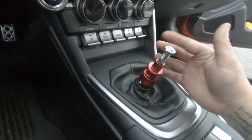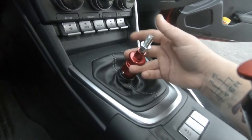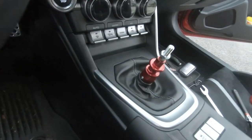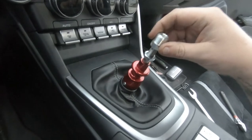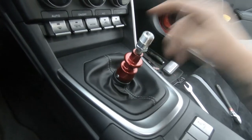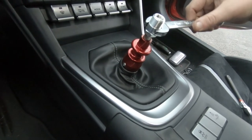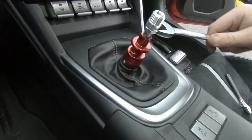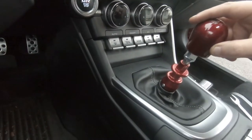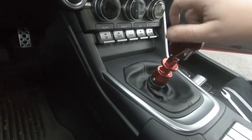Last but not least, get the jam nut on and take it all the way down to the bottom. Make sure reverse still works, then once you verify that, put the adapter on. With the adapter on, grab an 18 and a 17 — or a 19 — for the jam nut and lock them together. Once that's done, grab your shift knob and tighten it down.